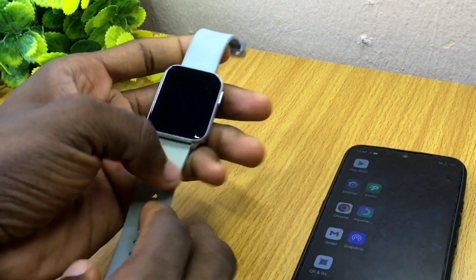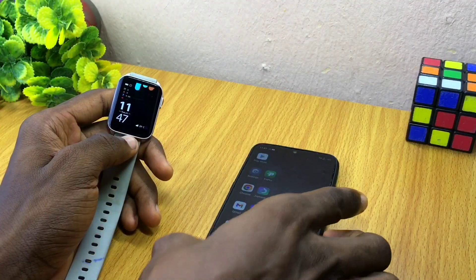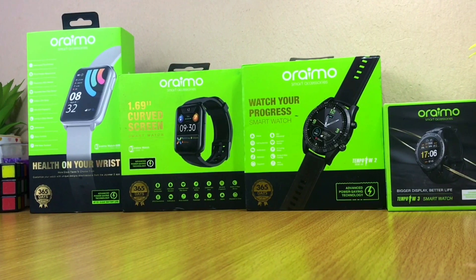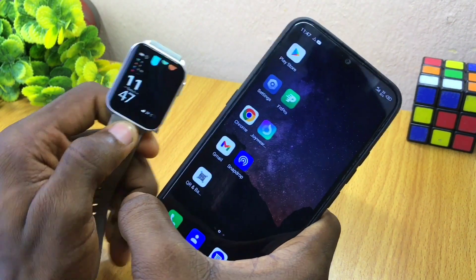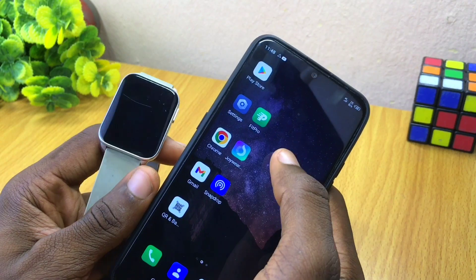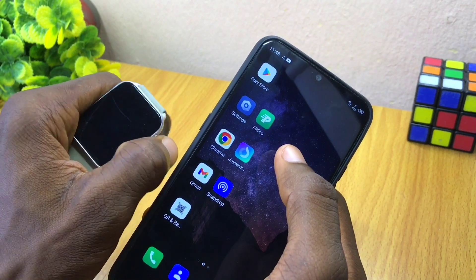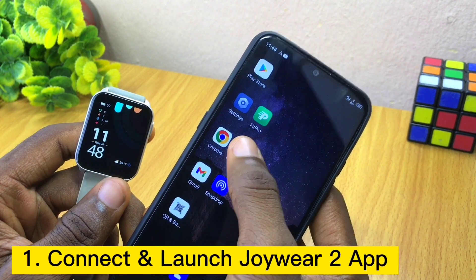Today's video is about how to customize your Oraimo smartwatch. Whatever Oraimo smartwatch you are using, I'll be showing you how you can use the Joy2 app to customize it and have a new wallpaper — whatever picture you want on your Oraimo watch. The first thing to do is to launch your Joy2 app.